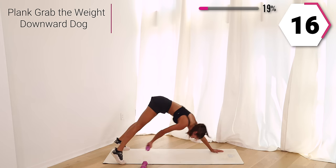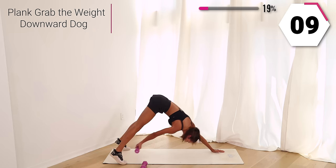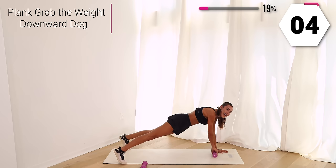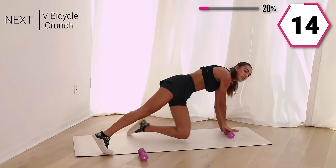Breathe with me. You guys got this, almost there. You got 10, last five. So good.